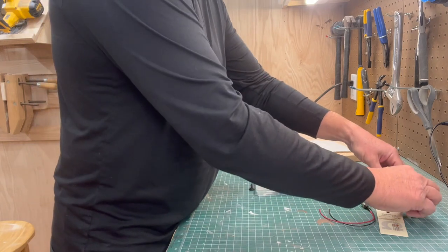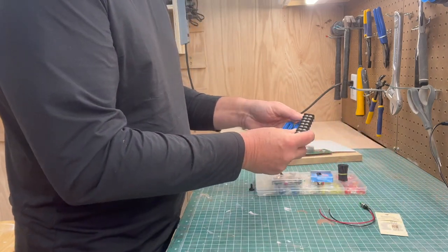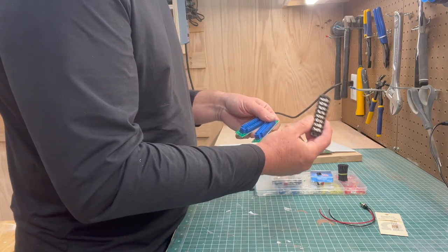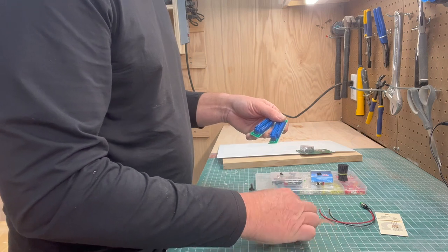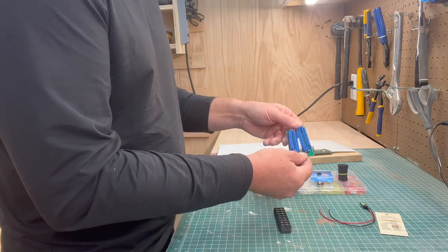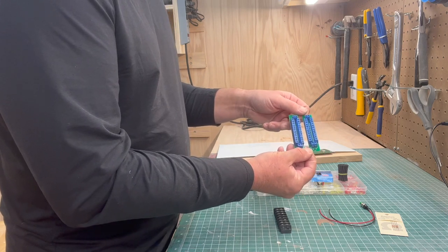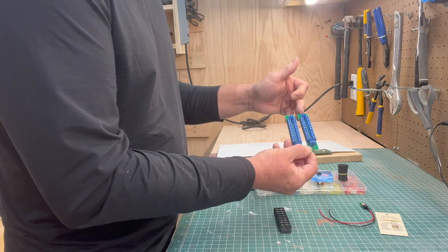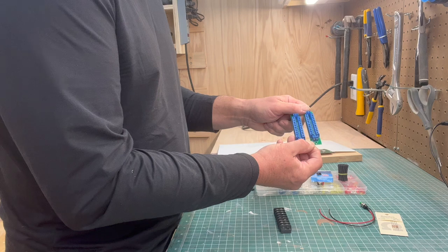Inside you'll see I'm using terminal blocks — one or two depending on how many switches you're controlling from one control panel — and then two of these nice little terminal blocks where one feed comes in and can go out into twelve outputs.